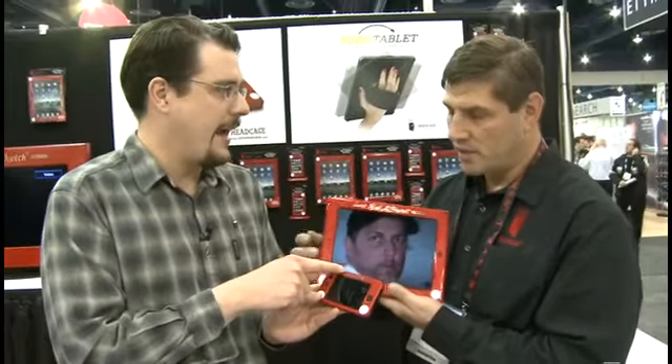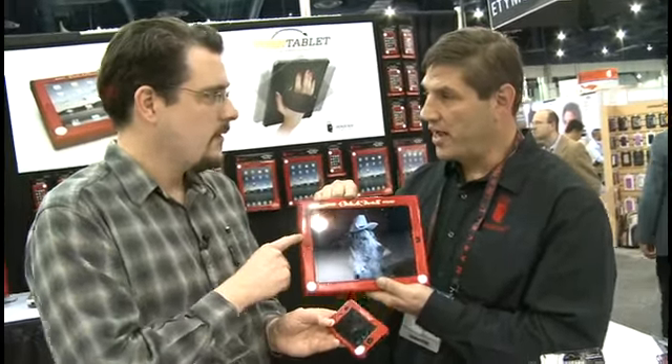So what's the price on this version here that I have in my hand? $39.